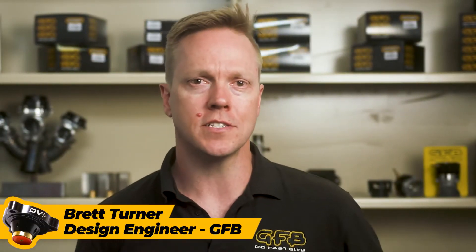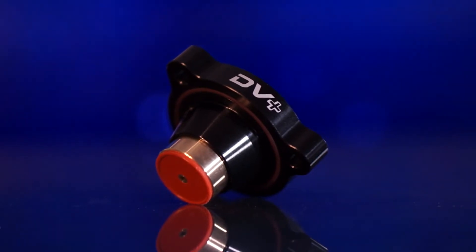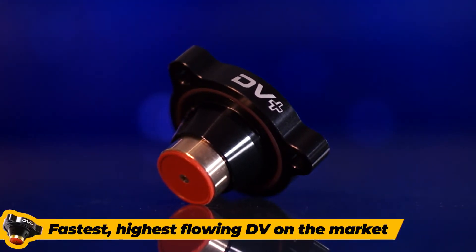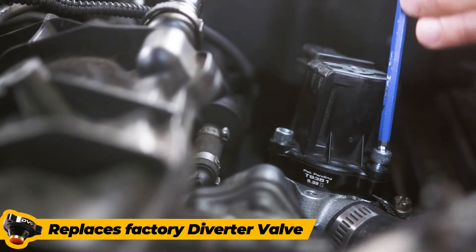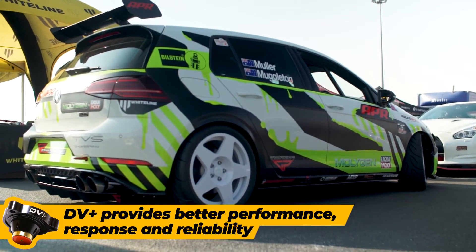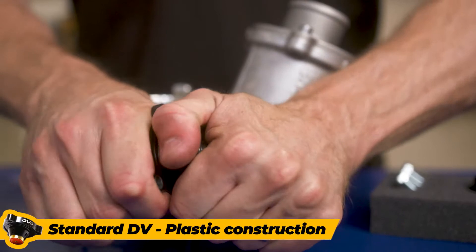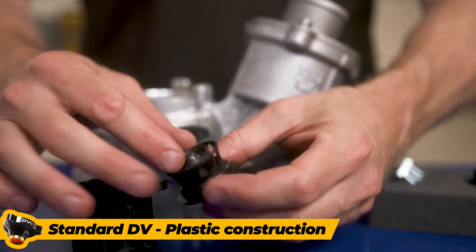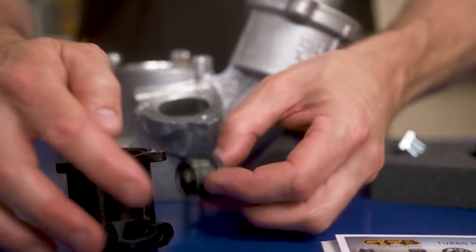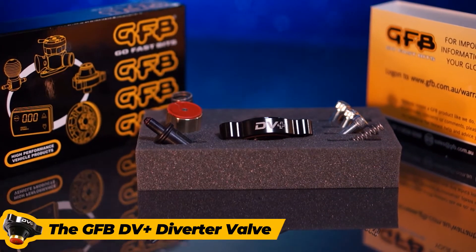What is a GFB DV Plus and why do I need one? The GFB DV Plus is the fastest, highest flowing and most cost effective diverter valve on the market and replaces the factory diverter valve in turbocharged engines to provide better performance, response and reliability. Typically a standard diverter valve is made from poorly sealing plastic and has the inability to regulate valve lift, resulting in a lack of performance. So the team here at GFB has developed the DV Plus diverter valve.